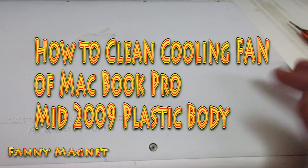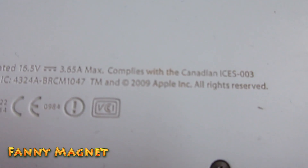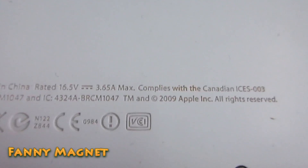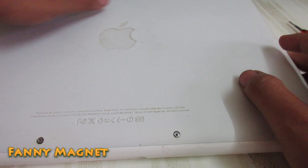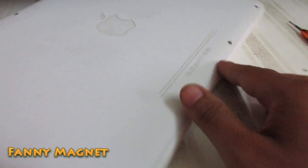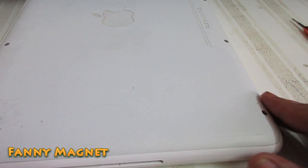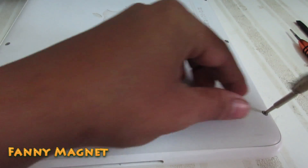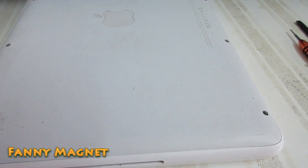Welcome to Fennimagnet. In this video I'll tell you how you can clean and service your 2009 MacBook. Here are the quick simple steps. You will need a screwdriver and opener, so just open all the screws.